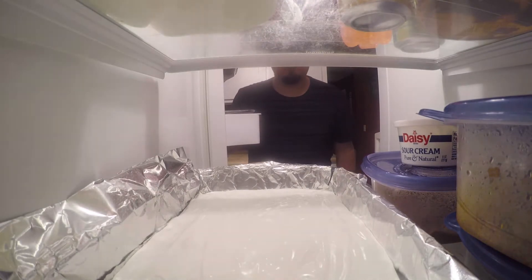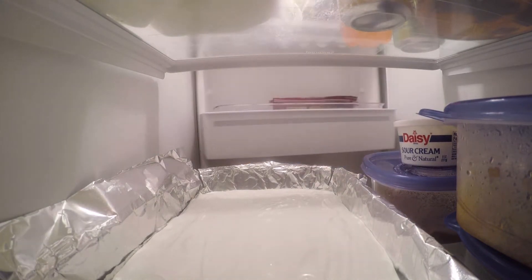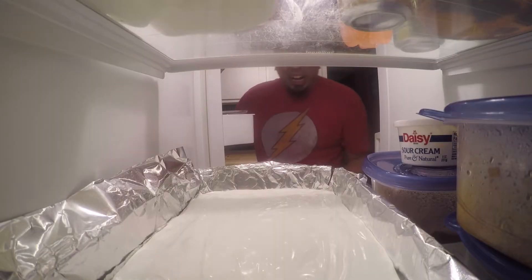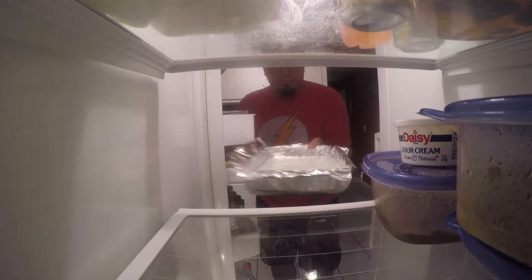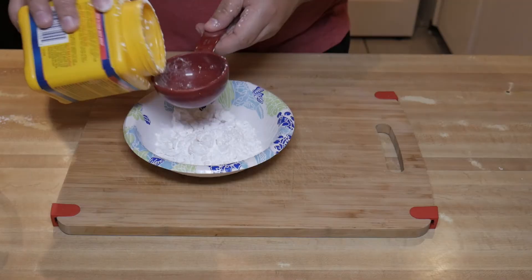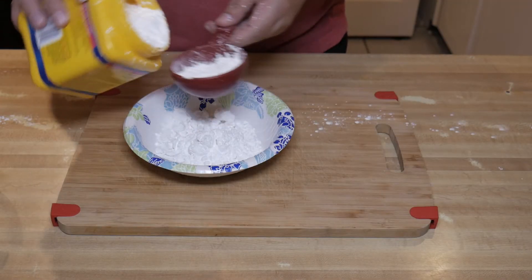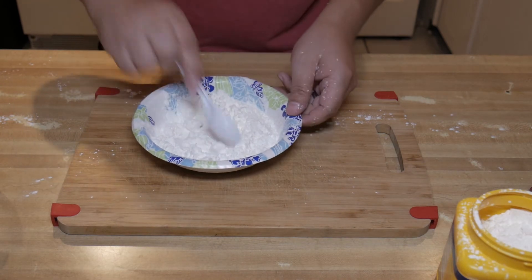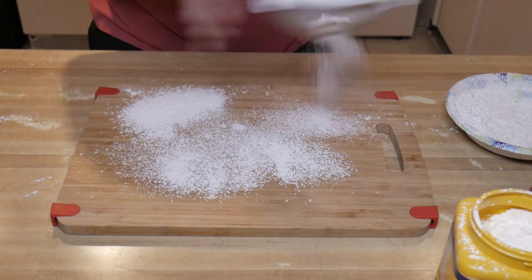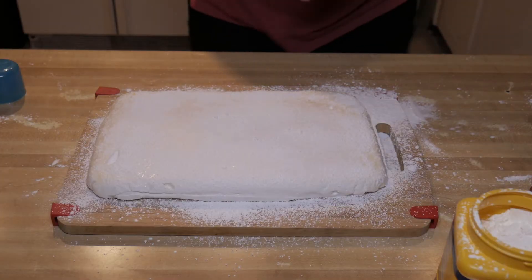Five minutes later. Many unbearable hours later. In a small bowl, whisk together half a cup of cornstarch and half a cup of confectioner's sugar. Dust a little of the cornstarch mixture on a cutting board and spray a chef's knife with oil.